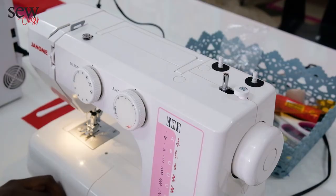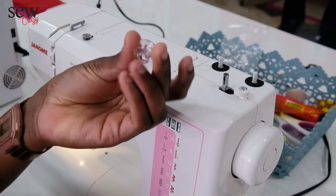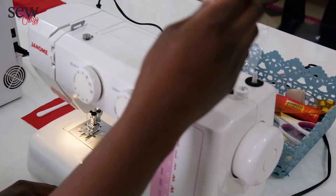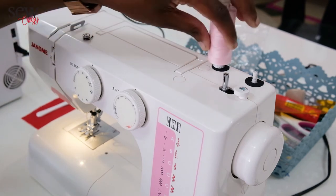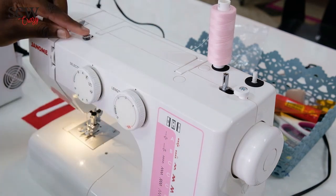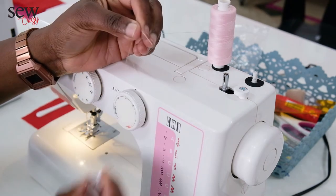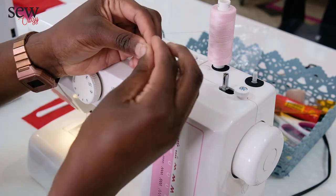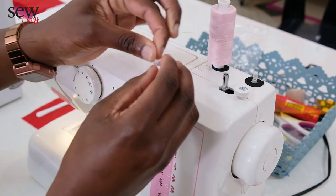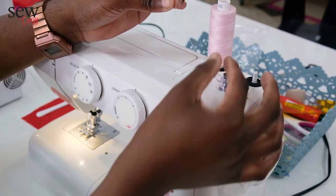The next step after cleaning your machine is to wind the bobbin. What you're going to need is thread and a bobbin. This is called a spool pin holder — you pull it up and put your thread in straight, then pull out a bit of your thread. You're going to put it in between the tension plate here, so it goes in between and then you bring it to the right. On your bobbin, from the middle to the top there's a little slot to put the thread in — from inside up. Then you're going to put it onto the bobbin winder and push it to the right.